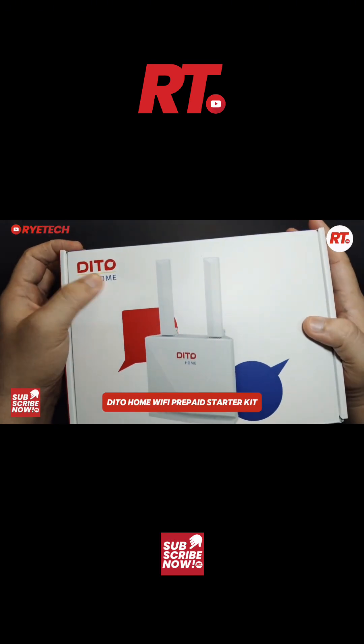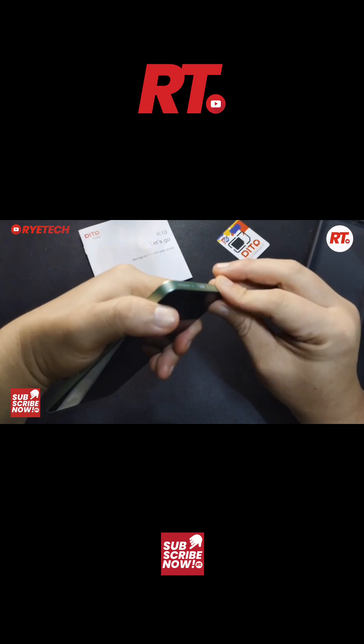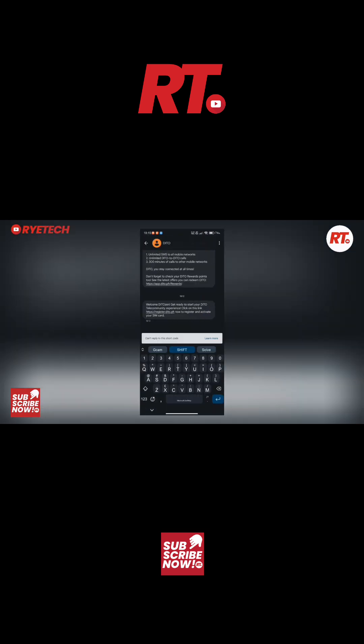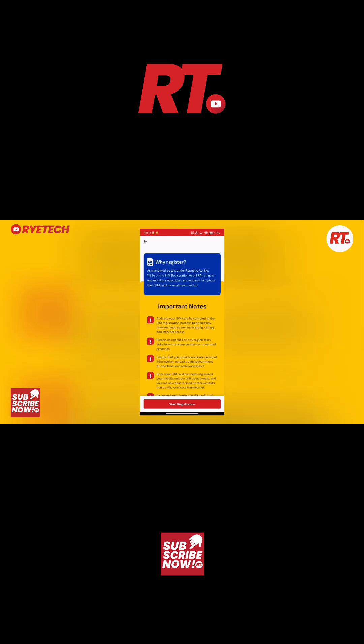Now let's activate the D2 Wi-Fi starter pack. You get the SIM, you insert it into a phone, and then you're going to have a text prompt on the messaging app giving you a link where you will register or activate the SIM. You follow the link and register to activate the SIM.